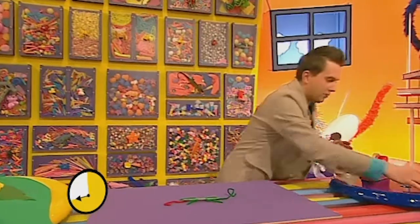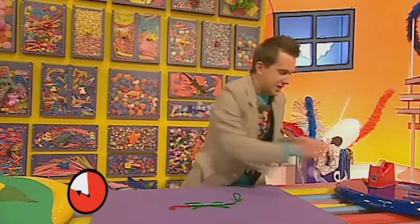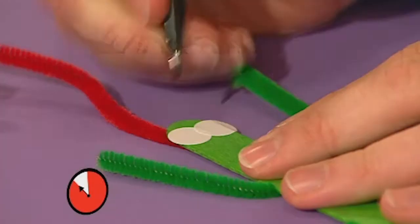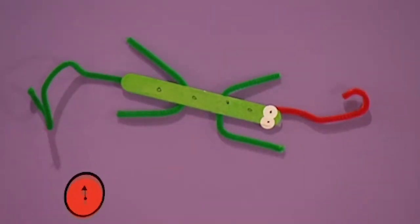If we flip him over he's looking good! I just need to give him some eyes — there's one there and one on the other side. Then if I get a black pen I can make dots on his eyes and dots on the rest of his body. Yeah, I did it — that was close!